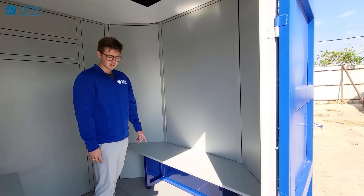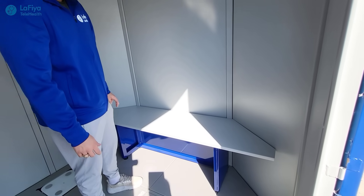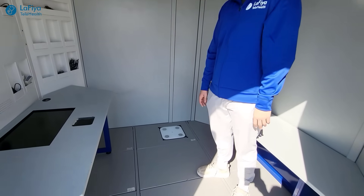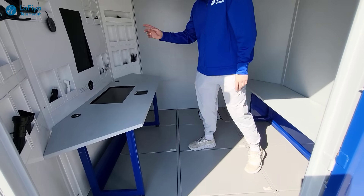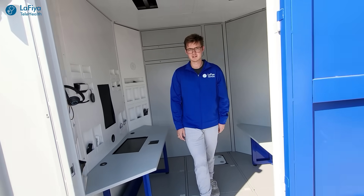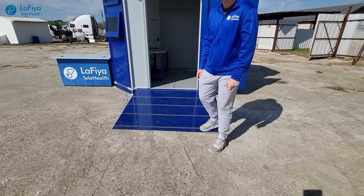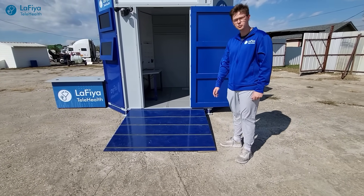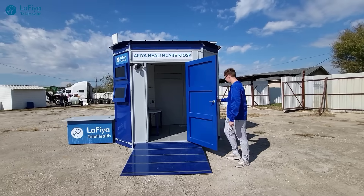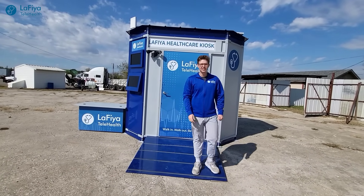There's a back bench here for anyone that might accompany the patient during their visit. There will also be a chair here for the patient to sit in to clearly see the doctor and also clearly portray themselves to the doctor through the camera. Lastly, there's a ramp here to help disabled patients get into the kiosk comfortably and safely. That is all — this is the Lafayette Telehealth Medical Kiosk.